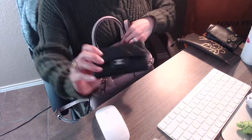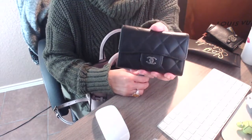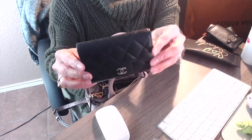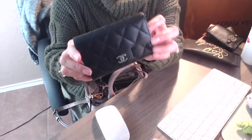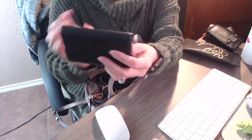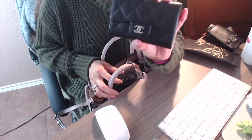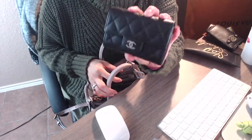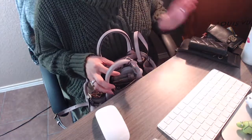The next thing I have in here is my card case holder from Chanel. This is in lambskin leather with silver hardware. I love this — it's so soft and so nice. Inside it has my credit cards, my debit cards, and yeah, that is that.